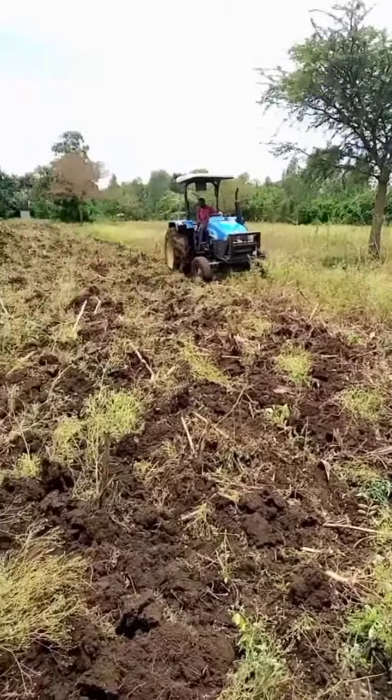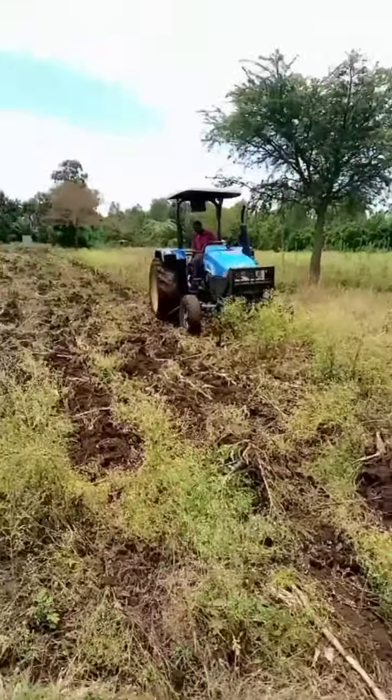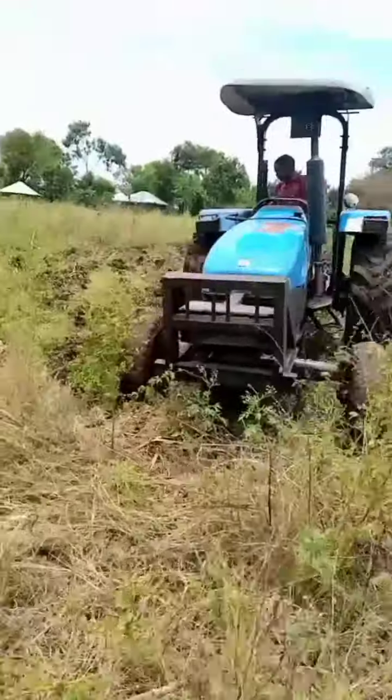The guy is doing a wonderful job. You can see we have not even bothered to clear our farm because all the plant matter is going to form part and parcel of the manure in this farm.